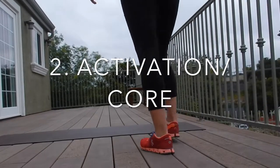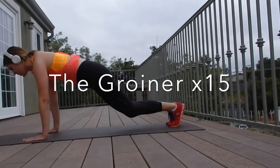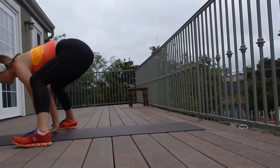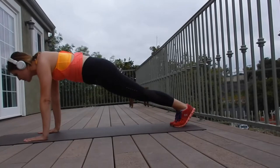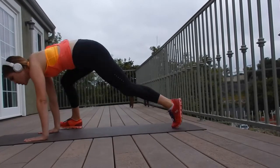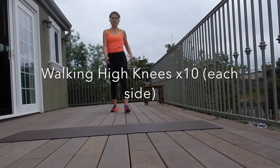Next we're going to get into an exercise called the groiner. When you jump forward, you want to come on the outside of your hands and back. This exercise is great because it engages your core, lower abs, shoulders, glutes, quads, calves, and triceps — it's a full body exercise. If you want to advance the movement, you can go every other back and forth. This is a great lower body mobility and activation exercise.